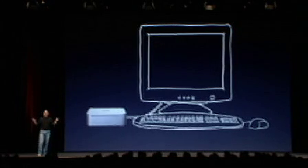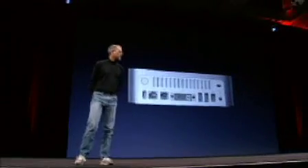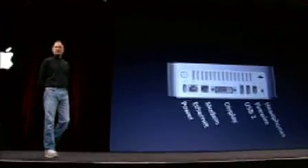A lot of people already have a display and a USB keyboard and mouse. Mac Mini will hook up to almost any industry standard display, keyboard, or mouse, and it connects to almost anything on the back. You can see: headphones, FireWire, USB 2 ports, analog and digital video out, modem, and Ethernet for communications.